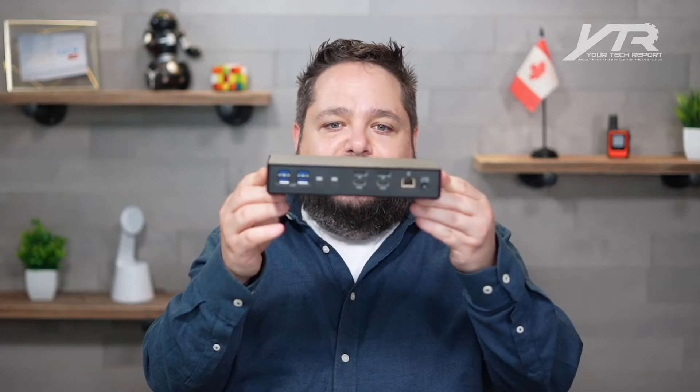It is a USB-C 10 gigabit quad video 17-in-1 docking station. It doesn't require any drivers whatsoever. You simply plug in one USB-C cable, it'll pass through power to that computer — if it's, for example, a laptop, maybe a MacBook, maybe a new Surface device — and it'll give you infinite expandability up to those 17 devices.